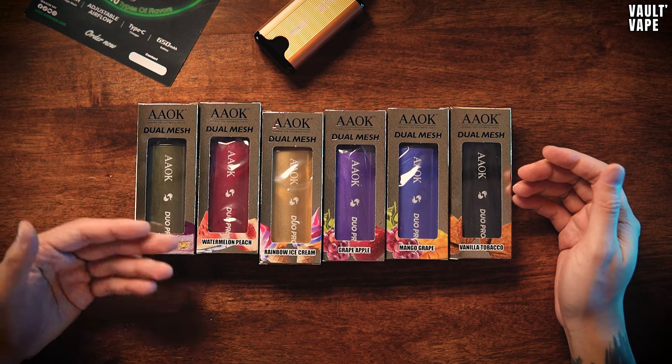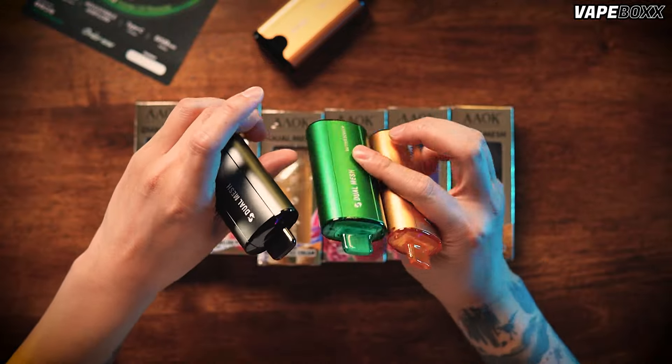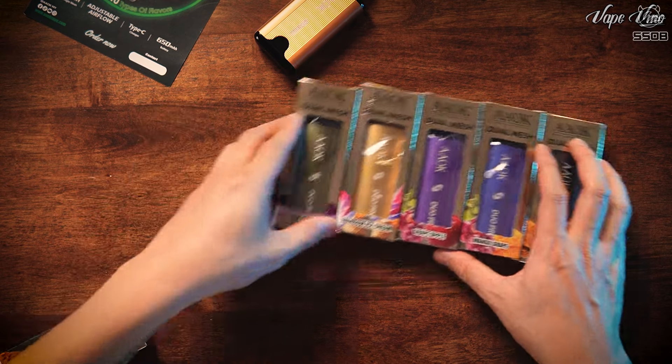Vape device dia tak macam minuman - korang letak peti ais ke, dia tak akan jadi sejuk. Flavour ni dia raw Yakult taste yang creamy, sangat creamy bagi korang. Sesiapa yang suka creamy, ini adalah choice untuk korang. Lemak-lemak manis. Adrian akan try lagi - dia ada yam cheese, watermelon peach, rainbow ice cream. Adrian nak pilih yang sejuk mungkin, sebab flavour yang Adrian hisap ni dia macam tak cukup sejuk.